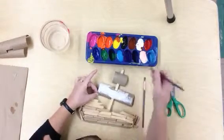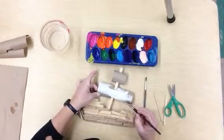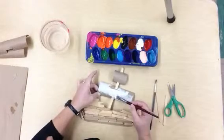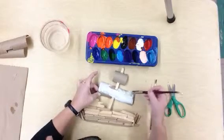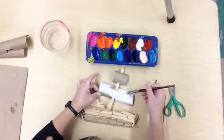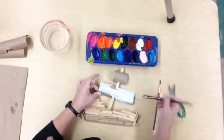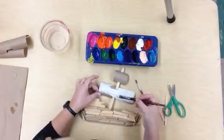If you used the toilet paper tubes, we're going to go ahead and paint those. Notice I'm painting this all white. What I'll probably do is for the design or pattern on this sail, I will use my Baby Bear paint brush to paint that in.